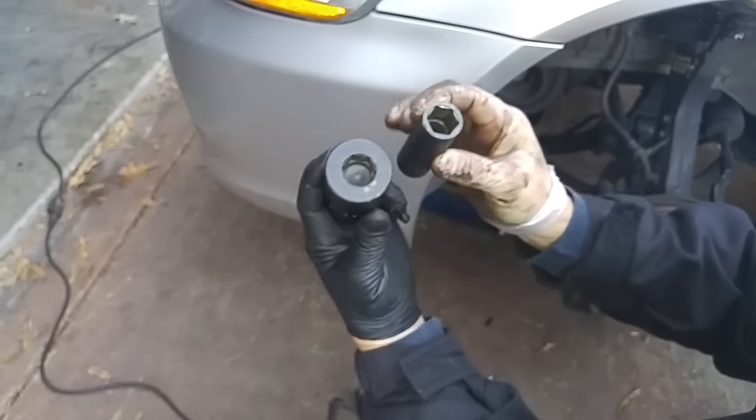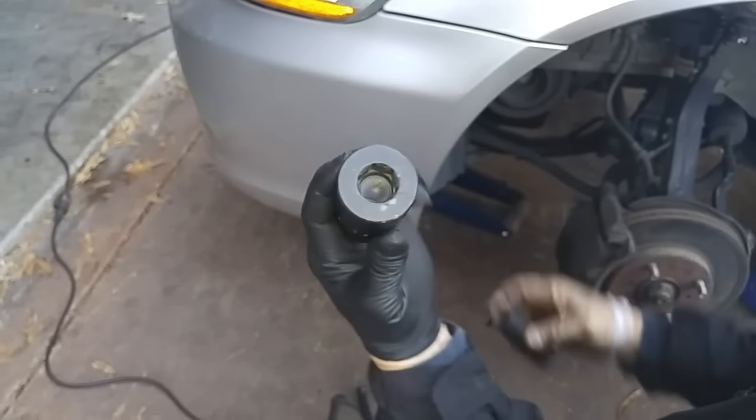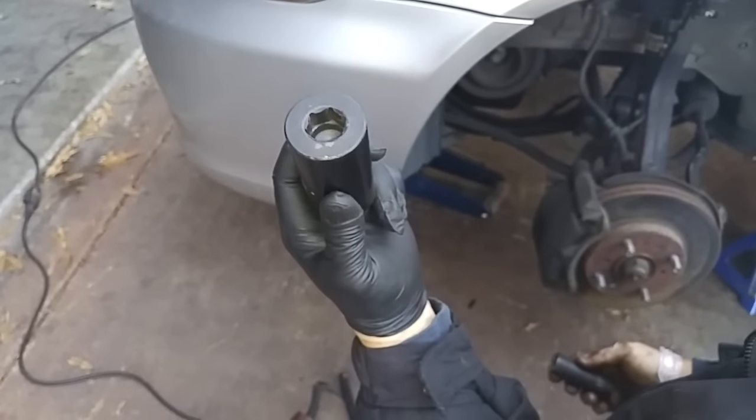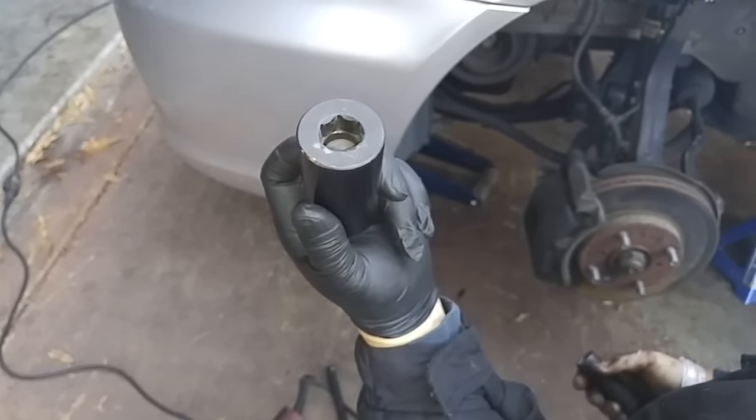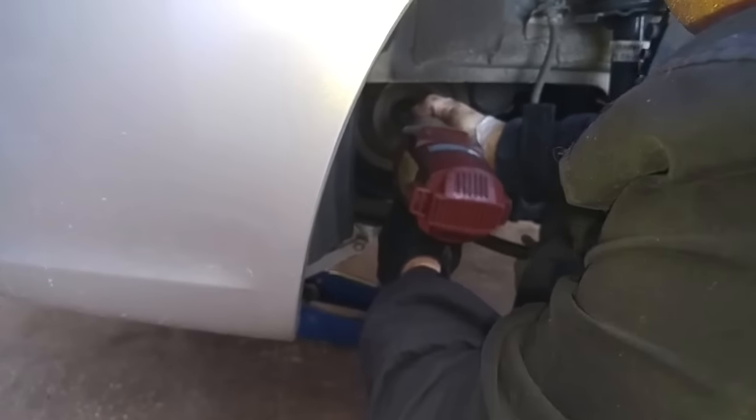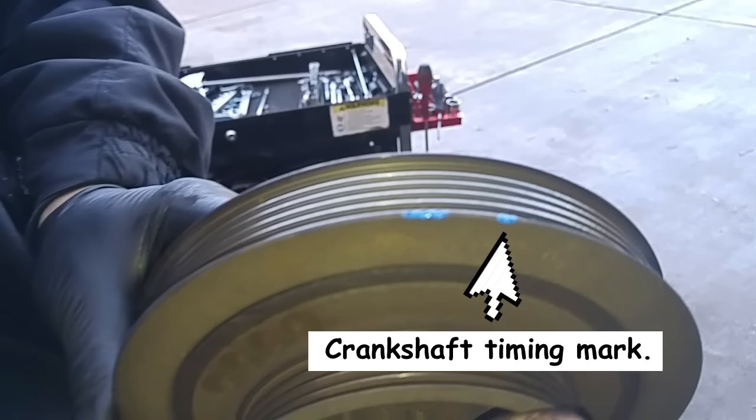This is a special 19 millimeter high mass impact socket. With this extra mass used in conjunction with a powered impact driver, the crankshaft pulley bolt will spin off with no problem — there we go. For instructional purposes, I'll take the pulley off and put a paint mark on so you can see it.